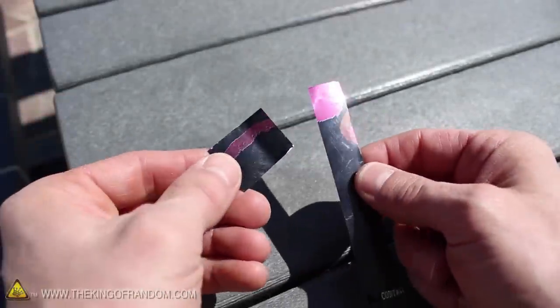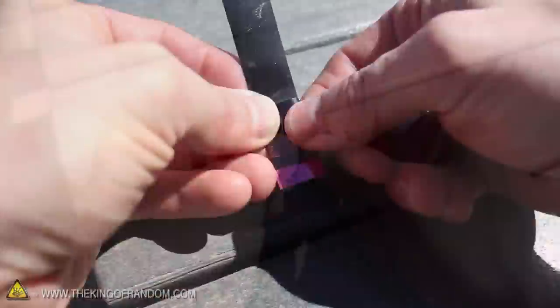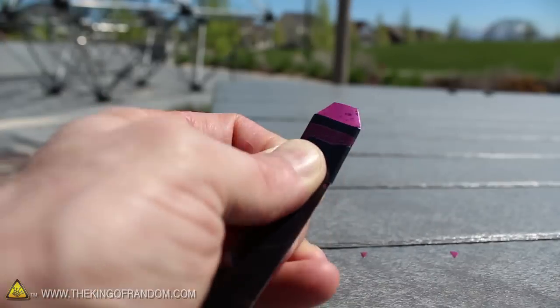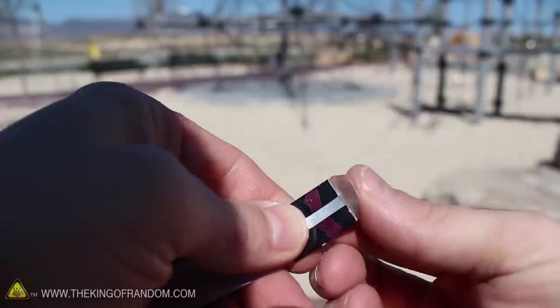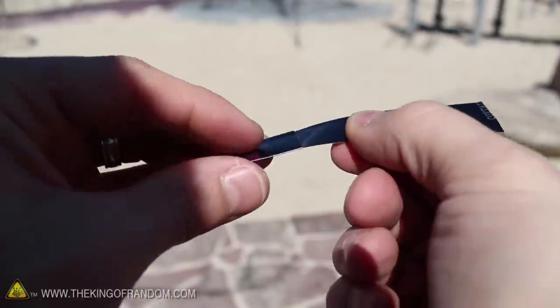We need to join these pieces together with the smaller rectangle centered on top, about a quarter inch down from the end. The two sides wrap around the back, holding it in place. Now you can snip the top corners off if you feel like it, and finish up by folding the tab over to lock everything together. We've just formed the mouthpiece for our whistle.